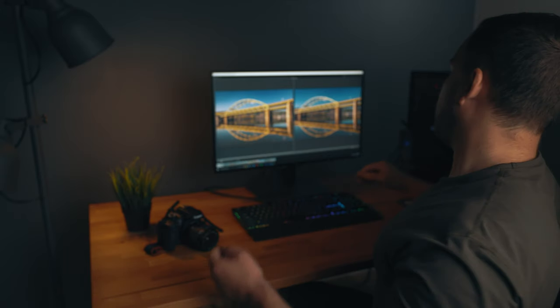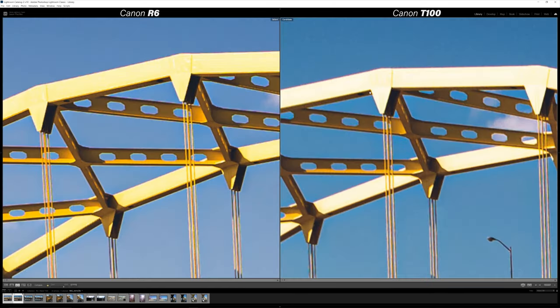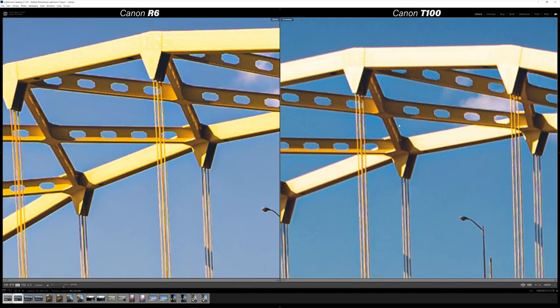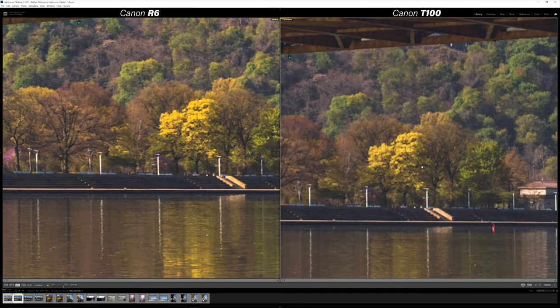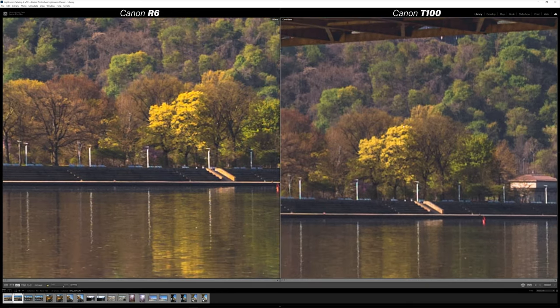Behind me I have the photos pulled up from the shoot in Pittsburgh, and we're going to go through and I'll point out some of the differences between these two cameras. Off the bat, looking at this shot, you can tell the R6 has much more saturation and contrast in the highlight areas like the arch up on the bridge. On the T100 that's blown out just a little — some of that saturation is missing, along with some of that contrast between the very bright and very dark areas. Center sharpness on the R6 is just a little sharper than the T100, but overall pretty good.